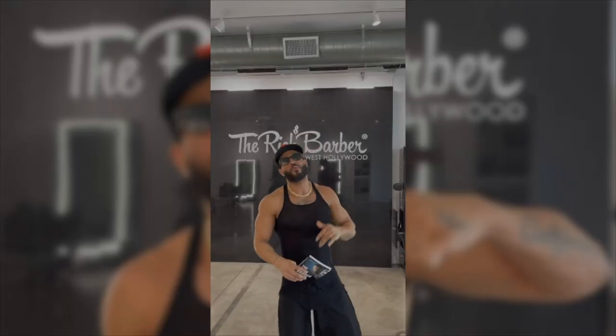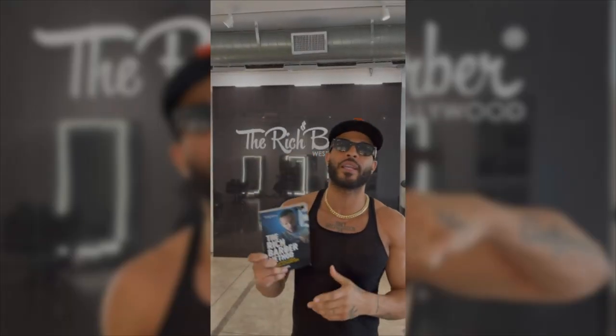Check this out — right now you can get the Rich Barber Method for free. Like I promised, I said I'm giving away a hundred thousand of these. I want to give you one right now — click the link and download your free digital version of the Rich Barber Method. Alright, let's get this money.